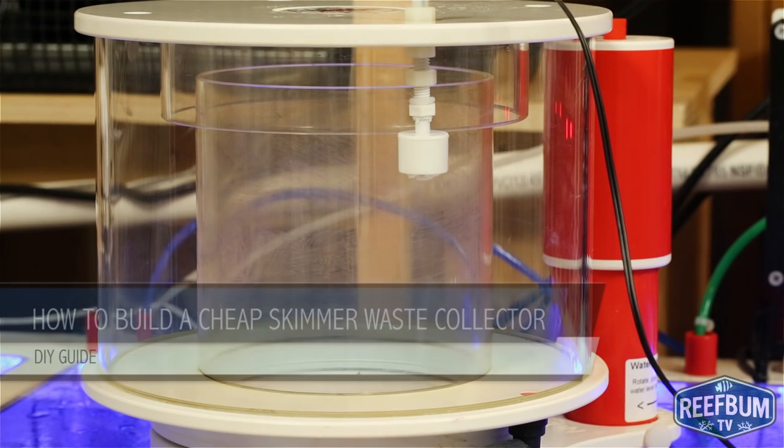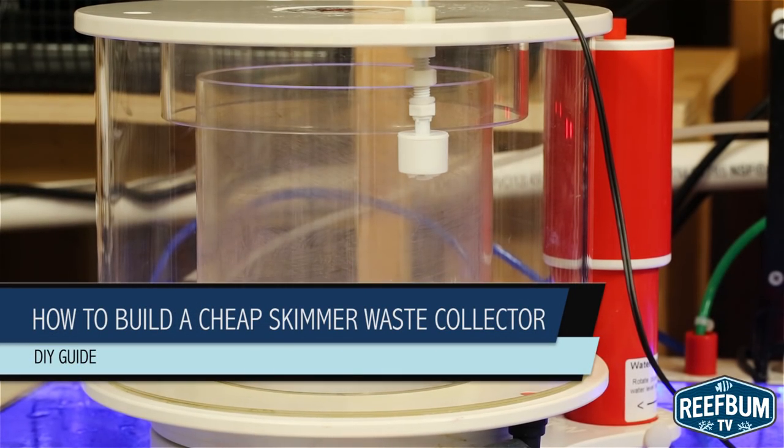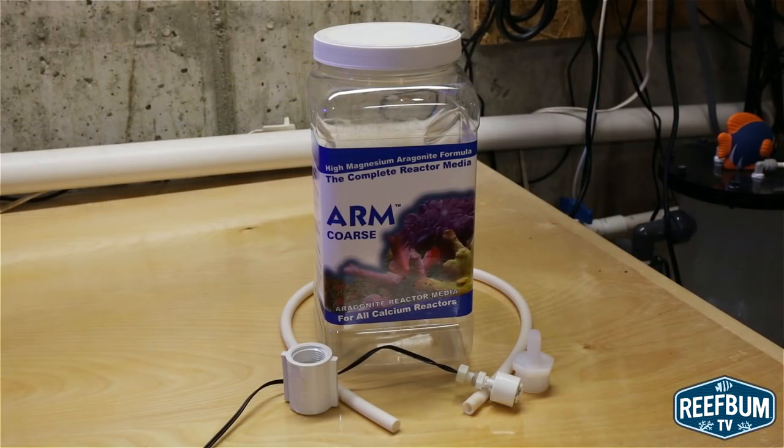This is Keith Berkelhammer and this is Reef Bum TV. A while ago I put together a video on how to add a float switch to a skimmer cup lid to prevent overflows. Now some of you may prefer to collect skimmate in a remote waste collection container, so in this video I will show you how to construct a do-it-yourself container that also includes an emergency shutoff float switch.